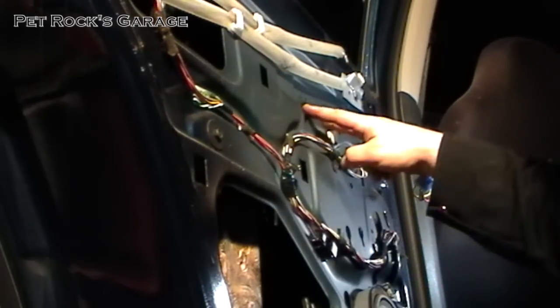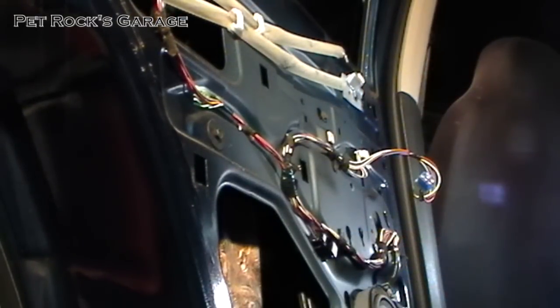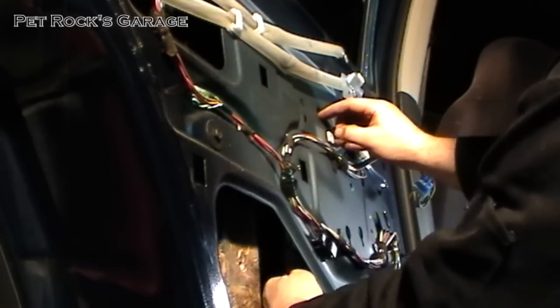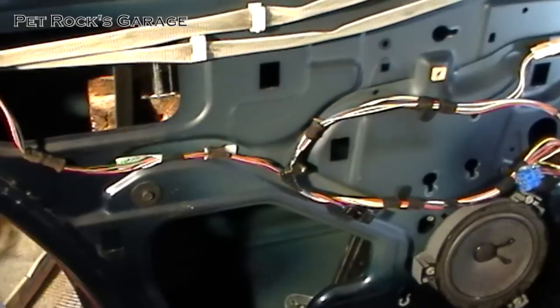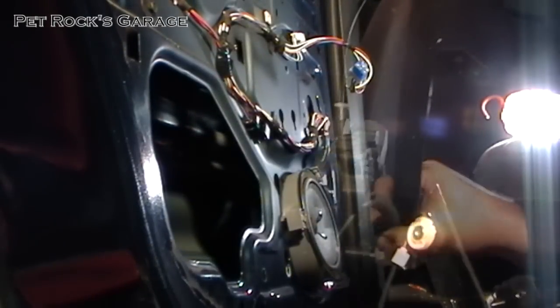Next take out the top two bolts on the window regulator frame. Like the motor, you don't have to take them out all the way — you can just loosen them, push to the side, and now the window regulator is free. I've adjusted the block, pulled the window up further, and put a block of wood horizontally across the frame support inside the door. This allows the window to be held up higher, giving you more room to take the window regulator out through the big hole. And that's it — that's the window regulator.